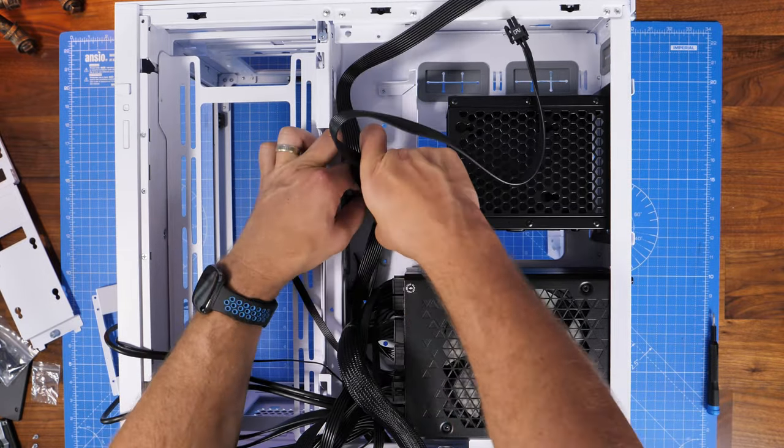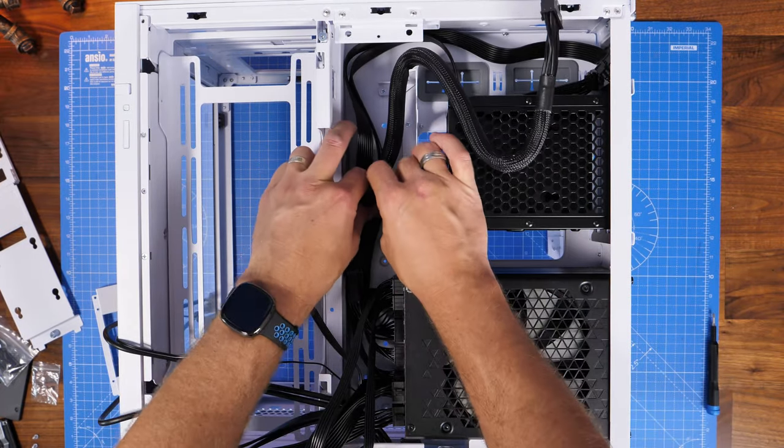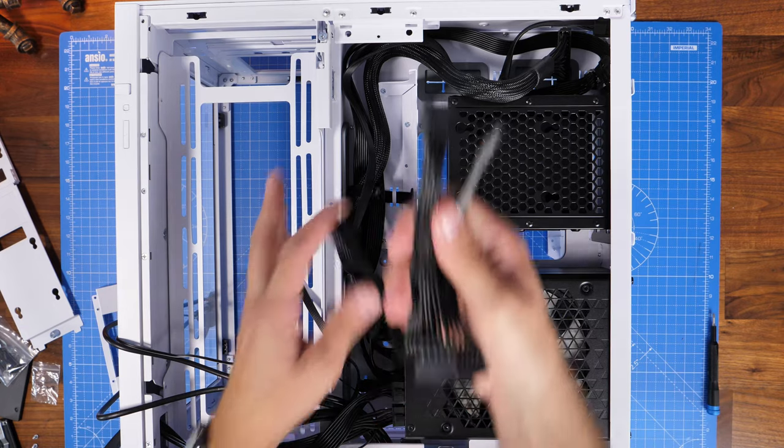There are various different Velcro ties along the middle channeling and there's a little bit of space but later on it becomes a big problem. There are also no cable tidying loops, so you don't get to use any cable ties at any point — it would be nice to have some at the top.